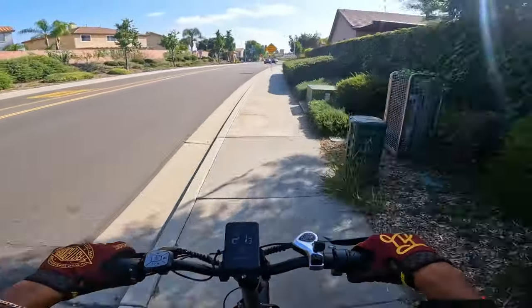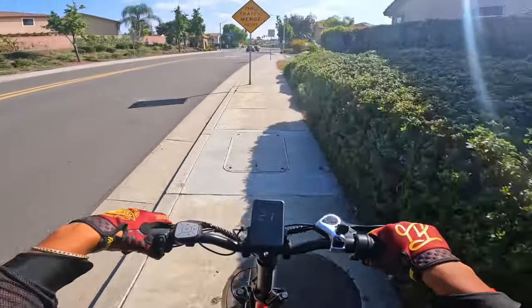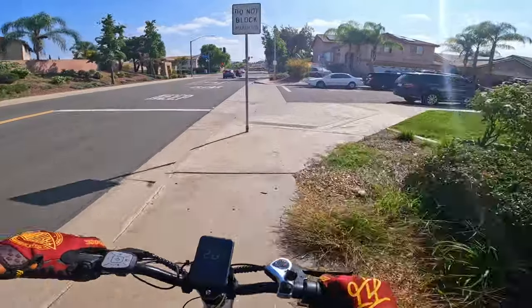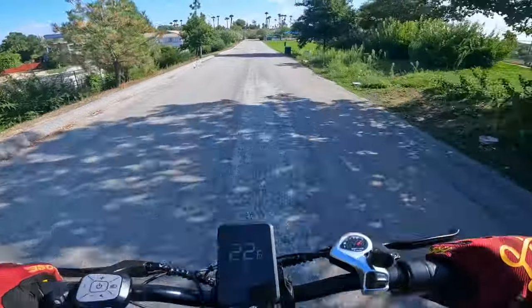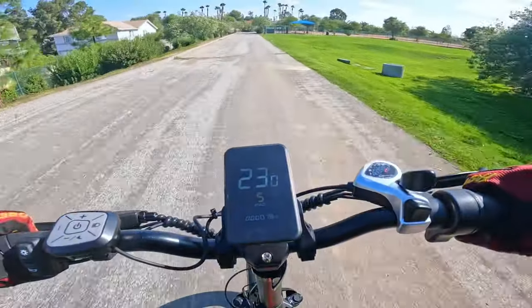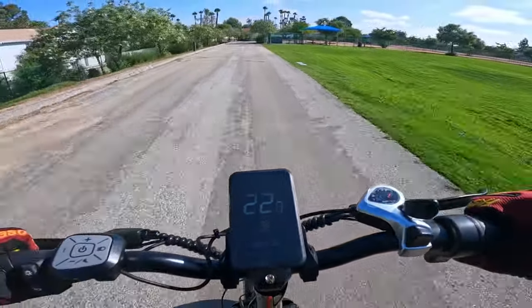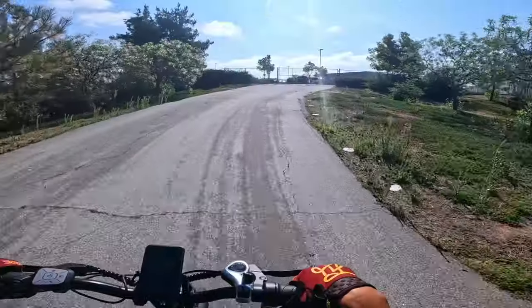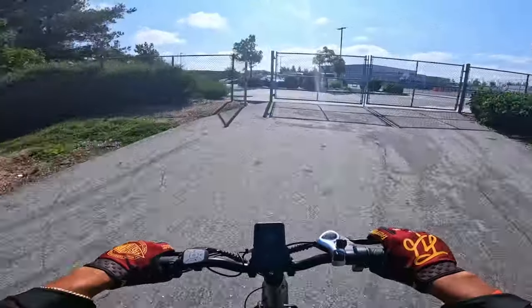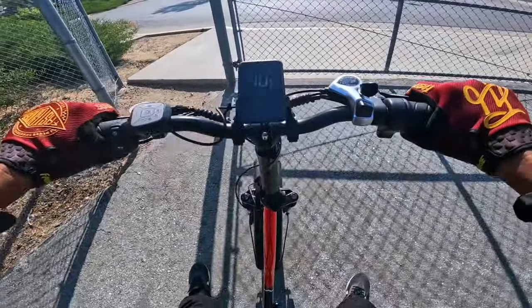The ride is super smooth though with the triple suspension — this is crazy, it's like I'm riding on a cloud right now. Throttle only, we're doing 21, 22 miles per hour. I saw 23 — throttle only, not too bad, not the fastest, not the slowest. Let's go ahead and test out these brakes — they're decent.